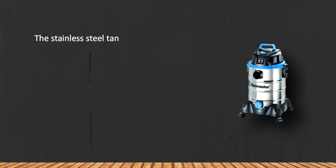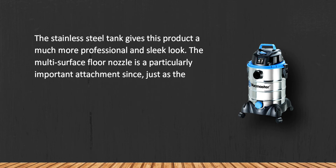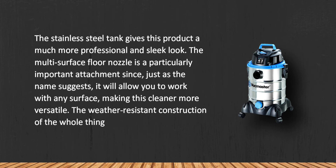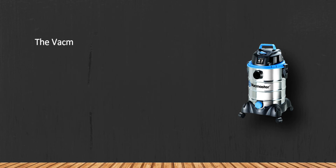At number two: the Vacmaster VQ607SFT Stainless Steel Wet Dry Vacuum. The stainless steel tank gives this product a much more professional and sleek look. The multi-surface floor nozzle is a particularly important attachment — as the name suggests, it allows you to work with any surface, making this cleaner more versatile. The weather-resistant construction will allow you to take this model outside.